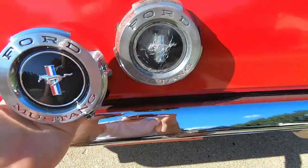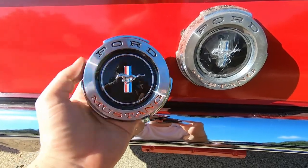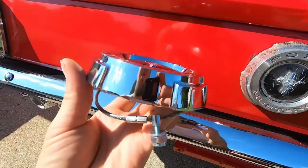This is a lot nicer than the one that is currently on the Mustang. A lot shinier, no cracks or anything. This is a really good quality.